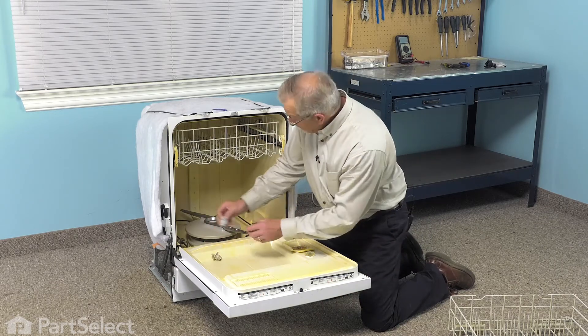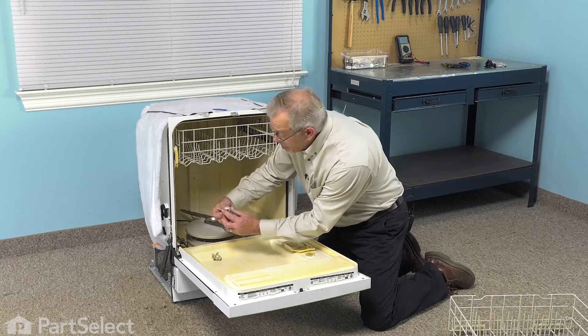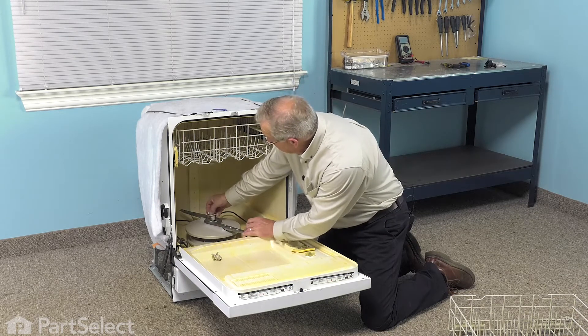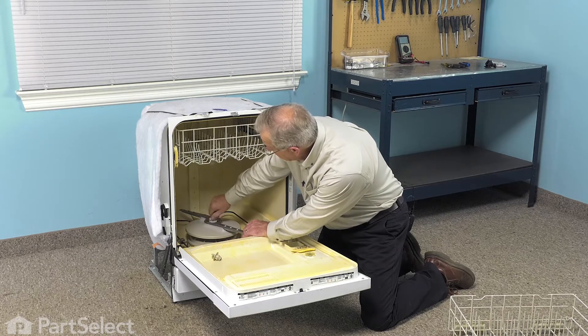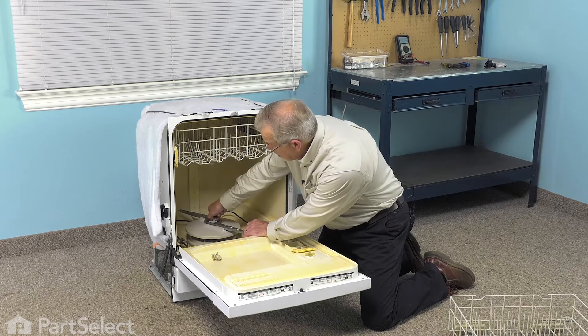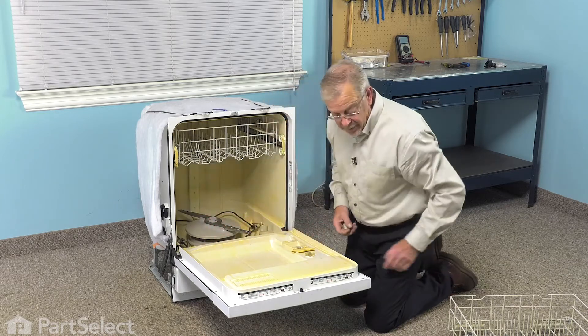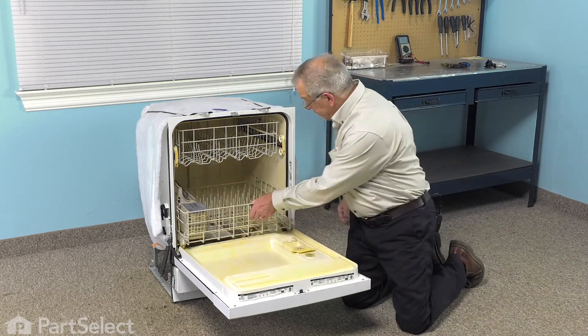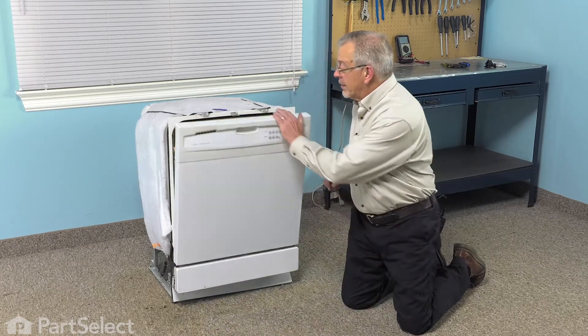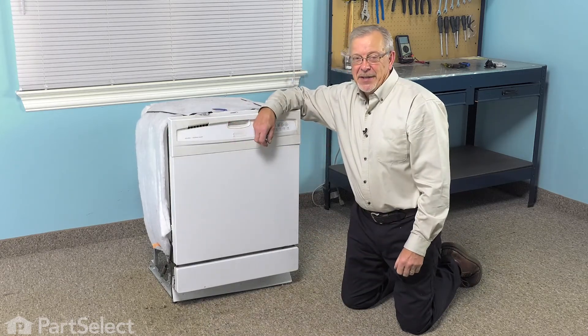Take the new one, make sure that the bushing for the spray arm is still in place and simply thread the new one in. Make sure it's tight but it does not need to be over-tightened. Then reinstall the rack and our repair is complete.